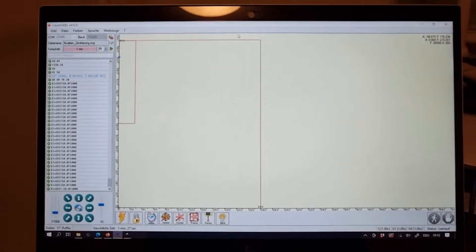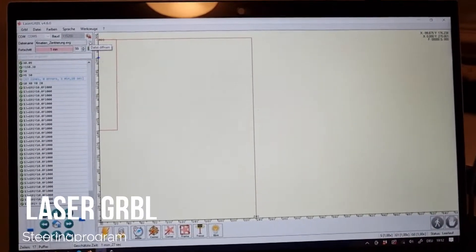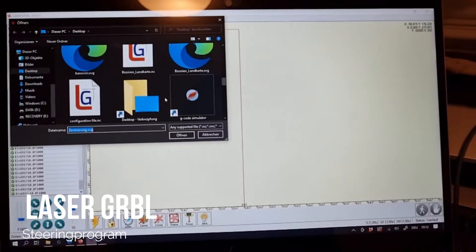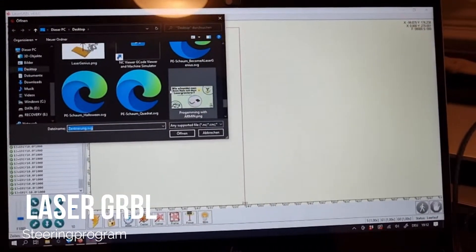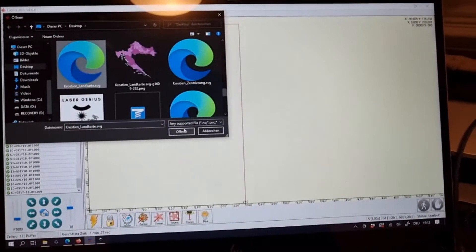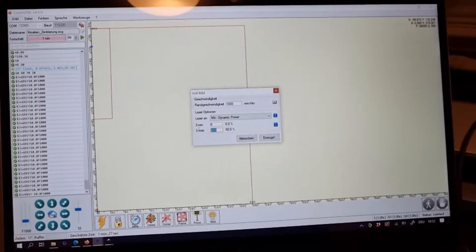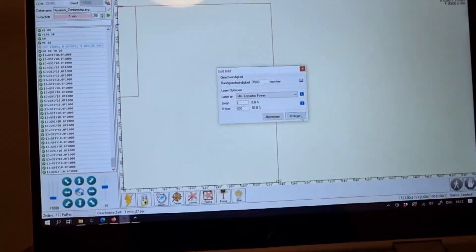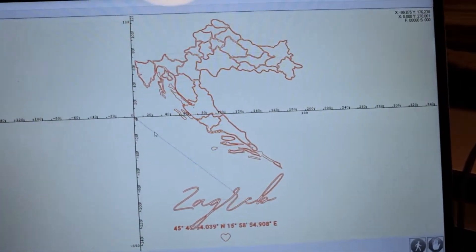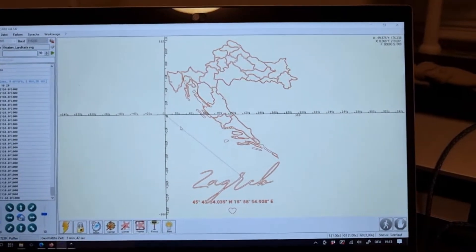Let's see what I've prepared today for you. As you can see in my preview picture on YouTube, we are making today a really nice picture of Croatia, which I have prepared for you.